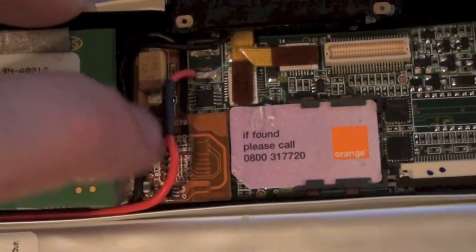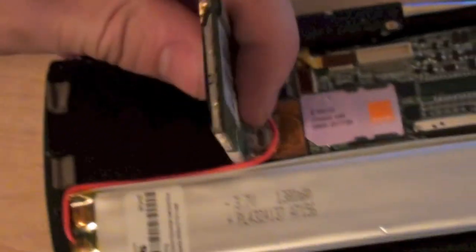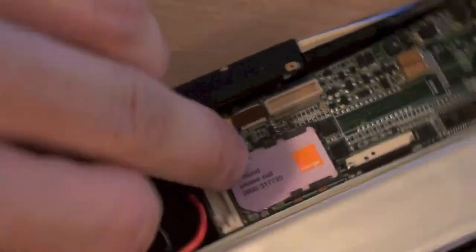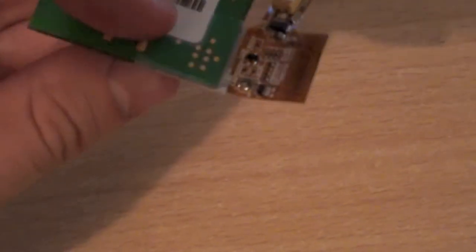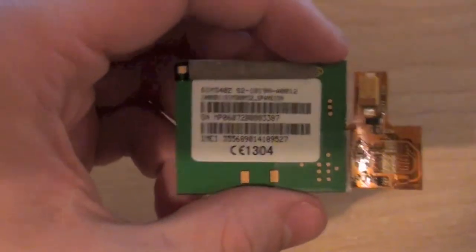Here's this little board which connects into the GPRS module. One thing you'll notice is that everything in here is just held in by itself — there are very few screws to hold anything down. I've got the aerial connector on the other side, so I'll pop that off. The can around it is just a standard GPRS module that would probably be used in a number of different applications, including sat navs and communications equipment.